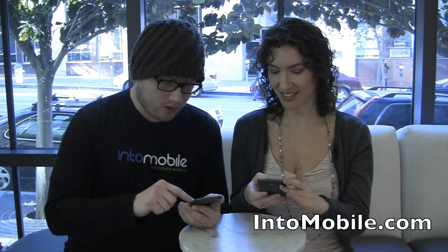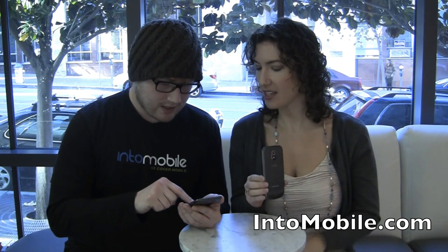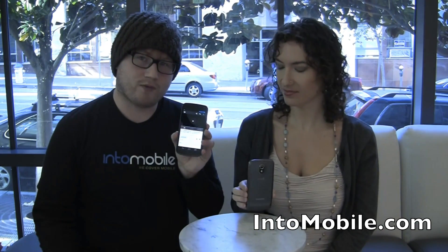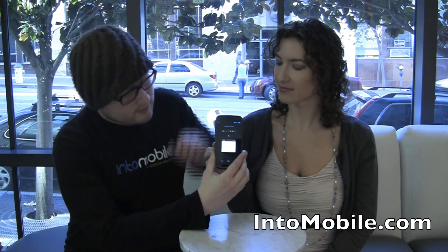What else do we got here? We're going to do one more. YouTube. All right, and this is just our HTC Thunderbolt video that we did a while ago. And we are easily just going to tap and tap. YouTube.